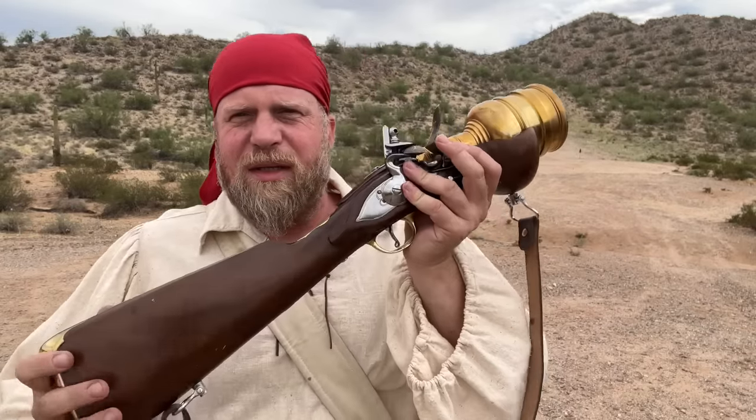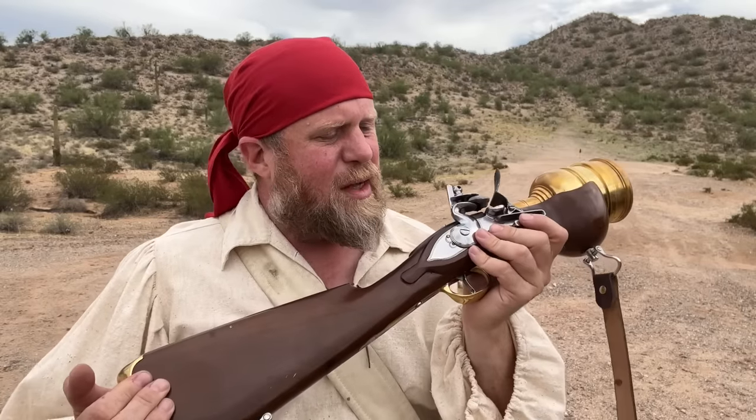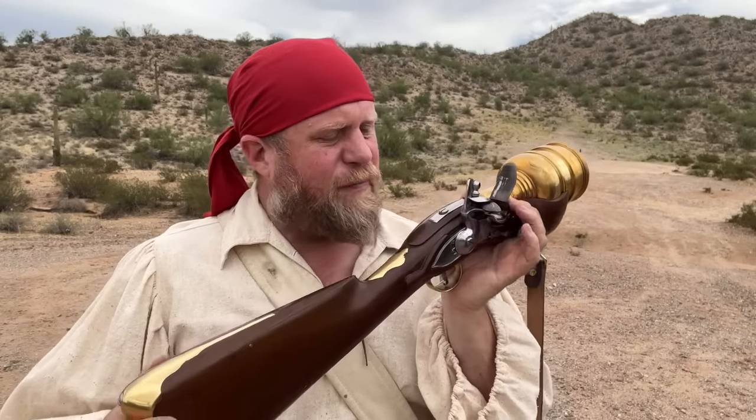Welcome to an episode of InRange. I'm here to talk to you today about this 1600s era hand mortar — essentially the M79 of the 1600s, a single-shot grenade launcher. This reproduction is from Veteran Arms, and I've done a bunch of videos about products from them on the channel here, and I really love everything they do.